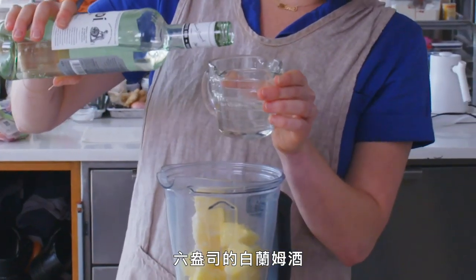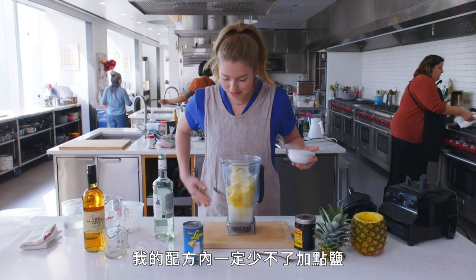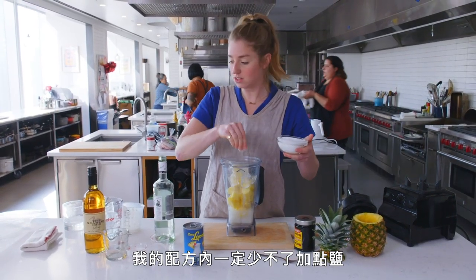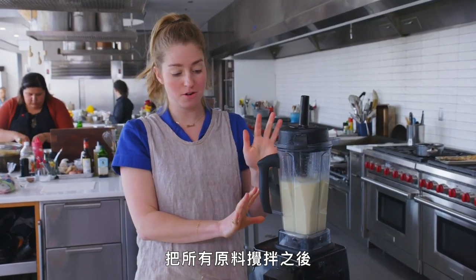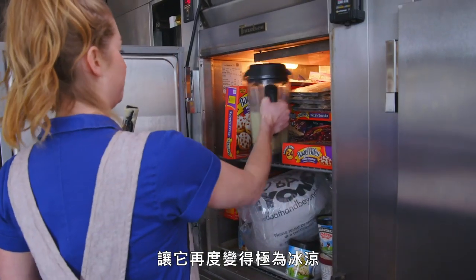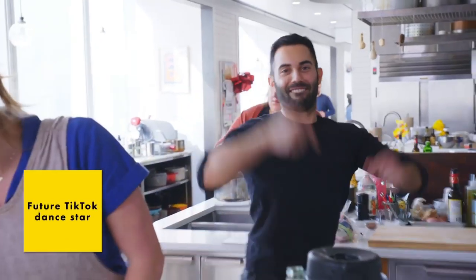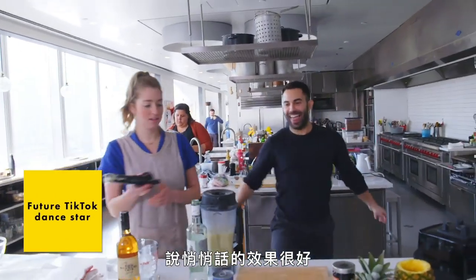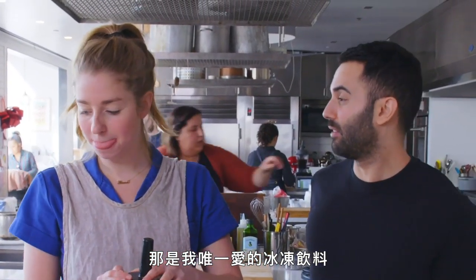Six ounces of white rum. Some ice, and — because it wouldn't be a recipe by me if it didn't have a little salt in it. Once you've blended all of your ingredients, you then throw the Piña Colada back into the freezer in the blender so that it gets super nice and cold again and can sort of recrystallize.